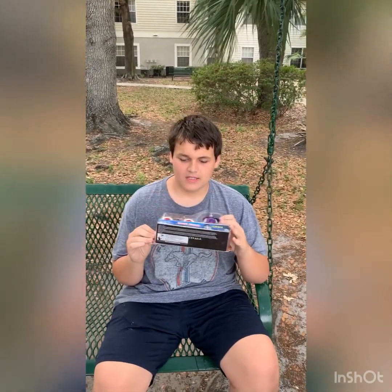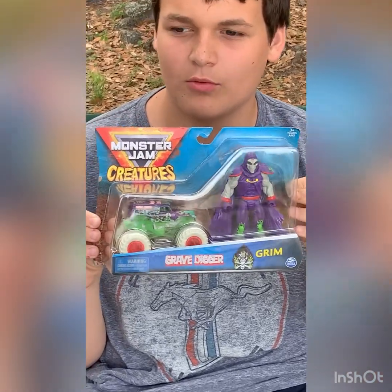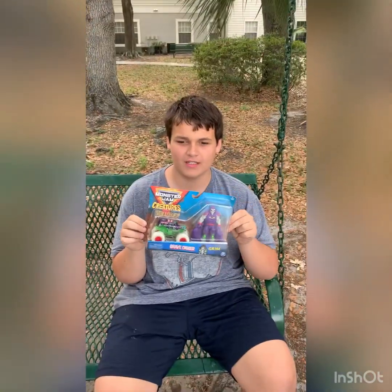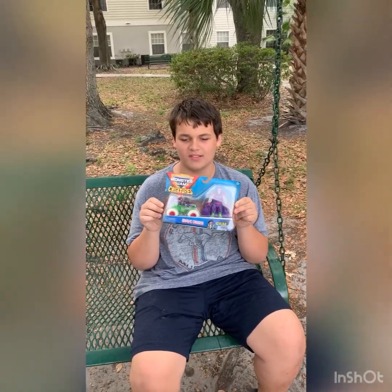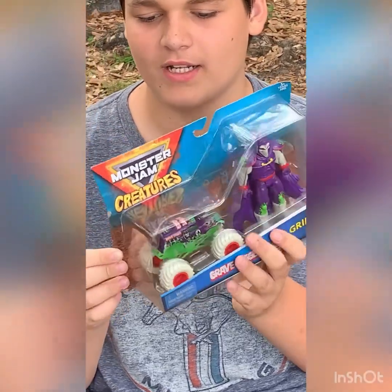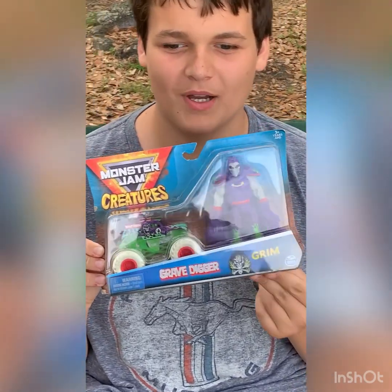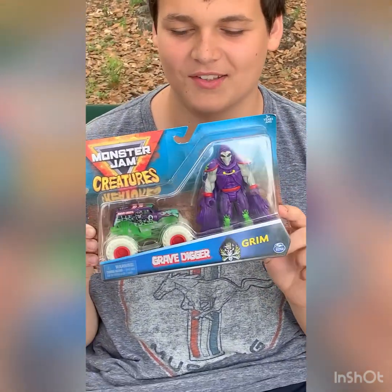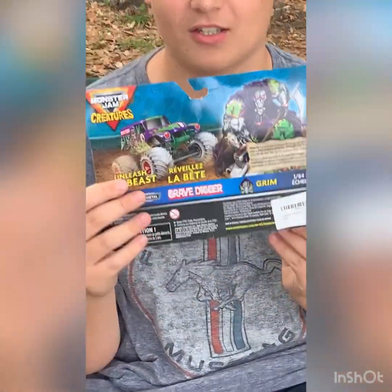Today we have a Spin Master Monster Jam truck. As you can see, we're outside by the lake and I'm sitting on a bench swing, which is pretty nice. This is the Creatures Grimm and Grave Digger — this is the normal Grimm. Funny story: when we ordered this it showed the zombie one, but it actually came as the regular one, which is pretty cool. There's the back of the card.